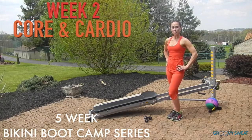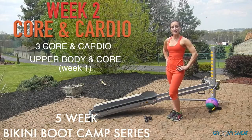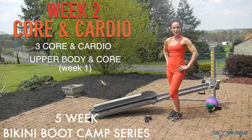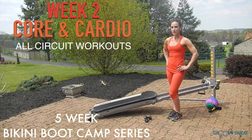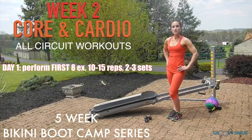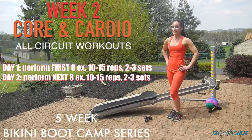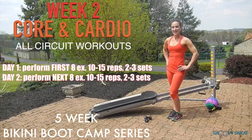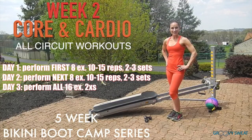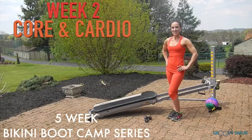Week two's workout focuses on core and cardio movements. You will have three of these workouts during the week, and you will alternate them with your upper body and core workout from week one. Every workout is performed in circuit format. For your first core and cardio workout, you will perform the first eight exercises, ten to fifteen reps, two to three times through. On the second day, you will perform the next eight exercises, again ten to fifteen reps, two to three times through. On your third core and cardio day, you will perform the entire list of sixteen exercises twice through. So let's go ahead and learn the core and cardio exercises for week two's workout.